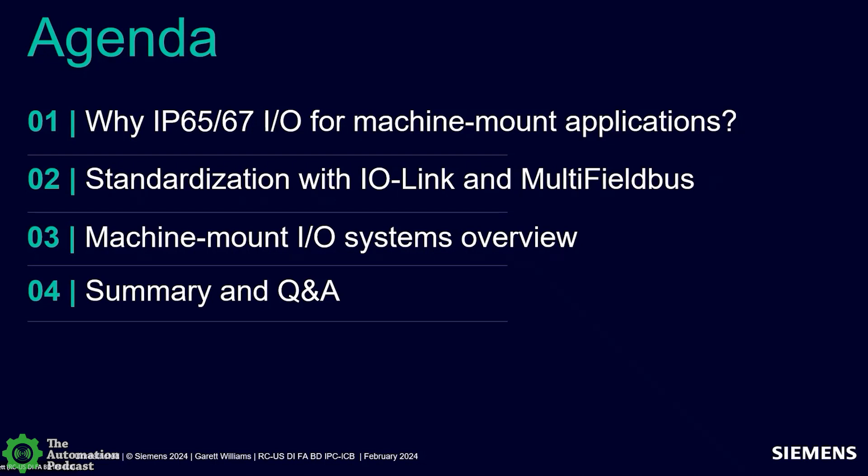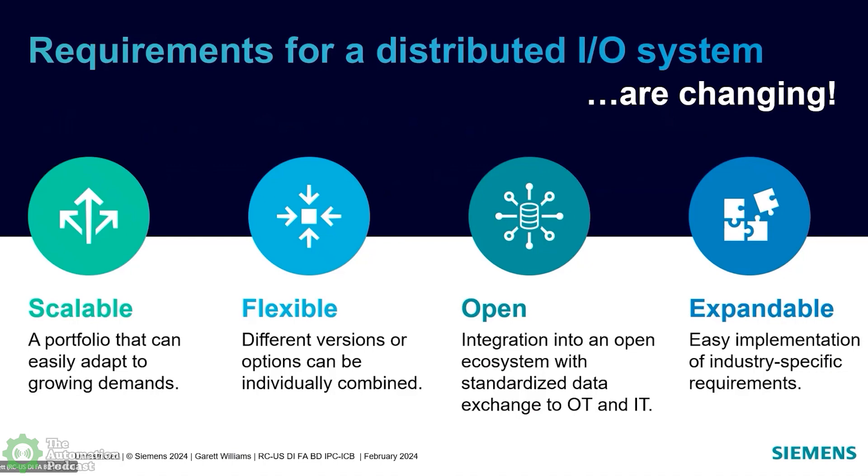Before getting into the IP65/67 offering specifically, I want to talk about Siemens I.O. Anytime you hear the term ET200 from Siemens, think I.O. — it's synonymous. Just like everything else in industrial automation, especially in the last few years, we've seen rapid change in terms of new products, new trends, new technologies, and ultimately more automation, which is a good thing for all of us.